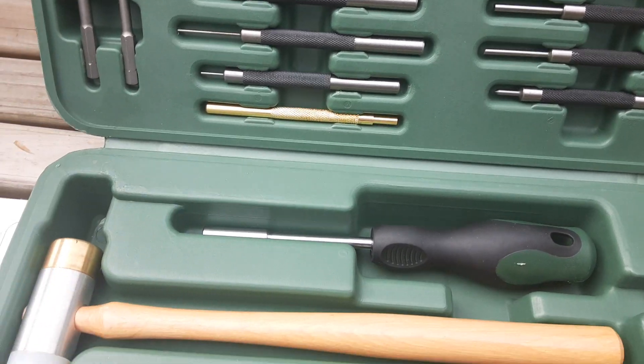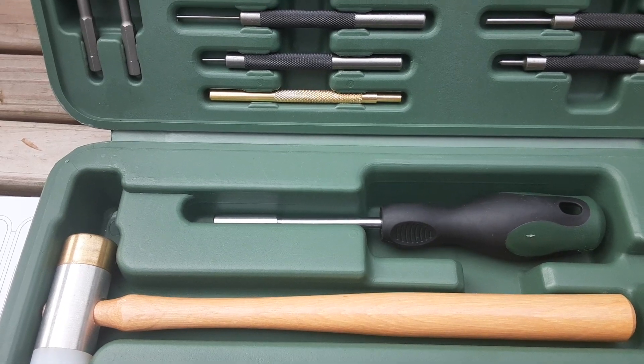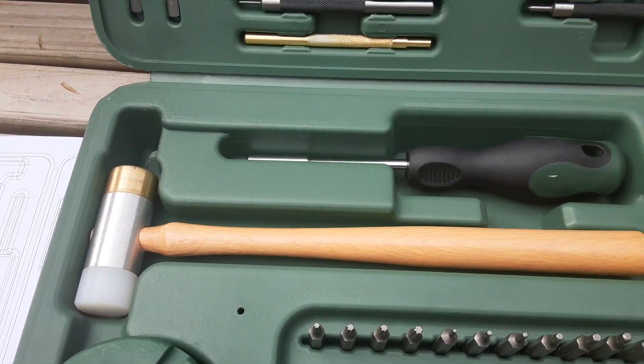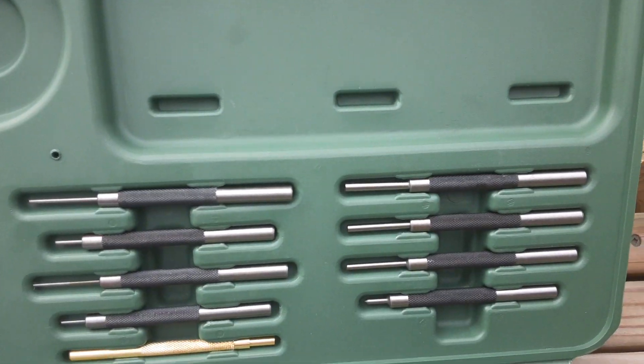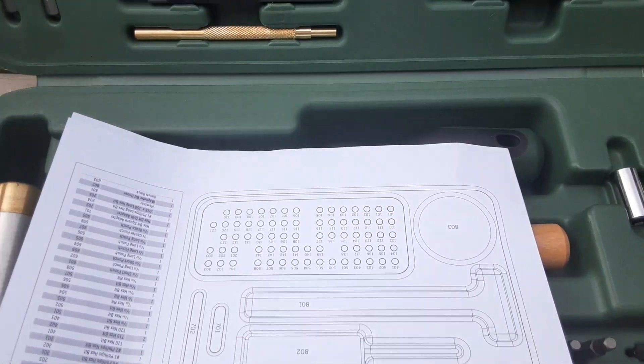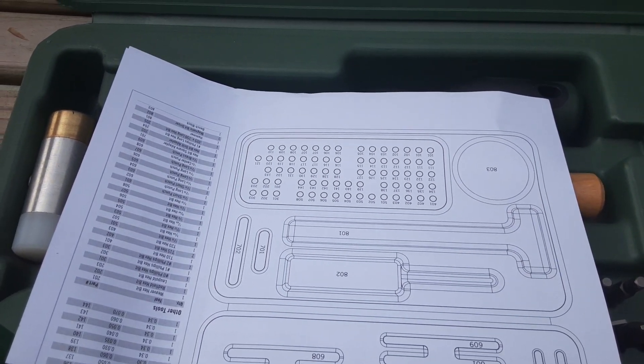The punches are just a plus. I've got a set of punches I bought probably 30 years ago and I've added to them — I actually bought those punches back in the day through Midway USA. We'll see how the set does for us. Like I said, it's an open box review on what I purchased.